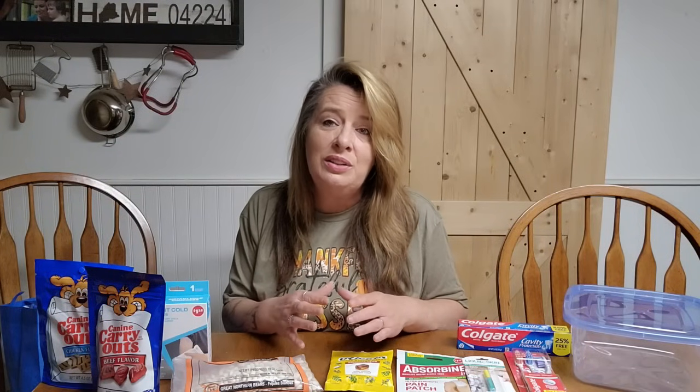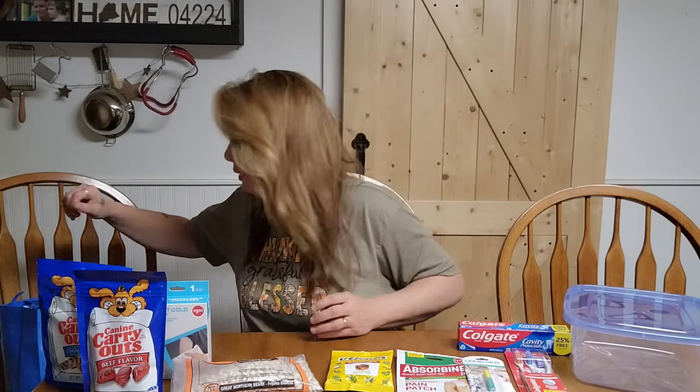I noticed this week in our Dollar Tree that the prices are definitely climbing. I'm seeing things for $6 or $7, and you have to be careful because more than half the store was over $1.25. They're just slipping in racks where that shelf is more, and it's not just one area — they're moving it all in everywhere. Even the food section had some $3 and $5 stuff. So make sure we're really paying attention to those prices, because not everything there is a good deal. We may be able to get it cheaper somewhere else. These are cheaper than Walmart here, just by a couple of pennies, but those add up in the long run.